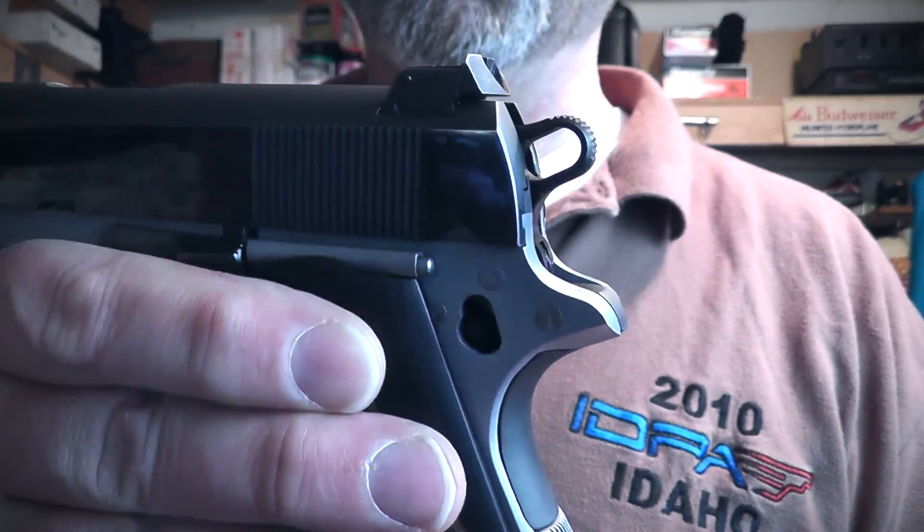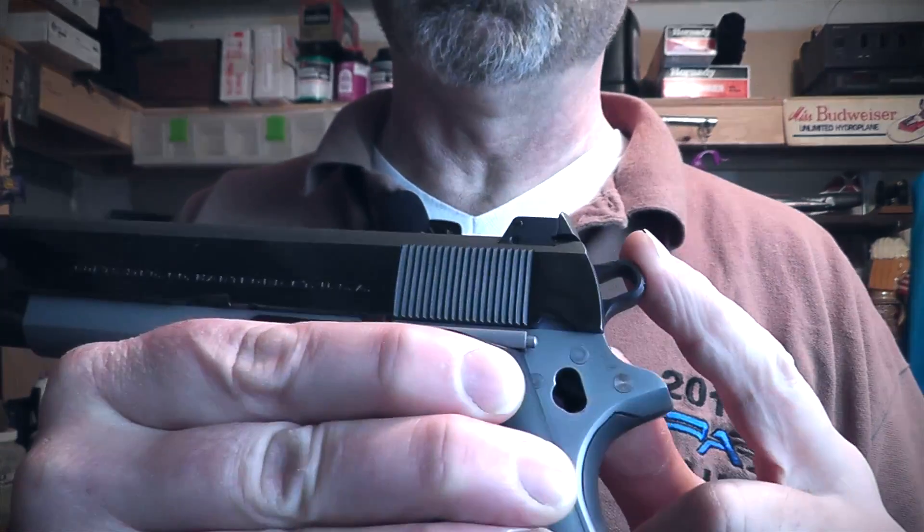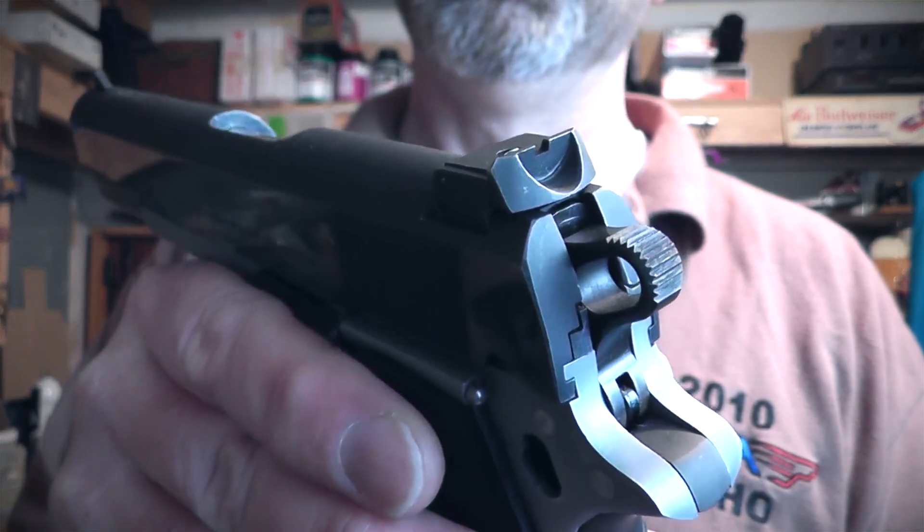Cammer Hammer — it's a good-looking part. You can get it, I think, in stainless or the oxide finish. Check it out.